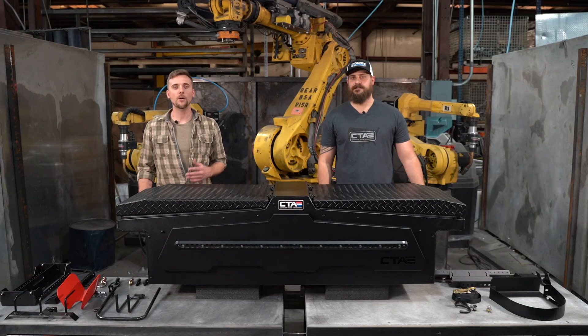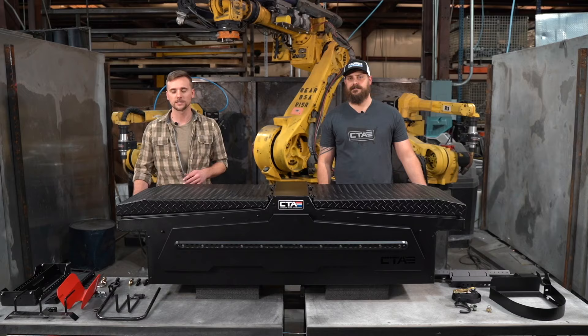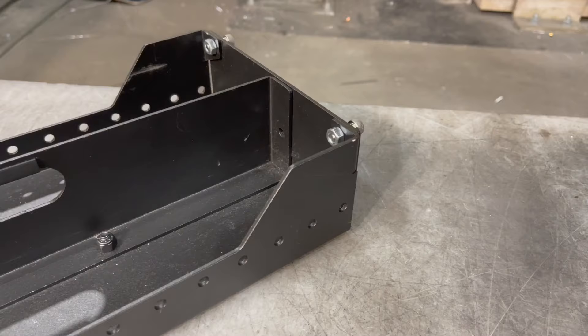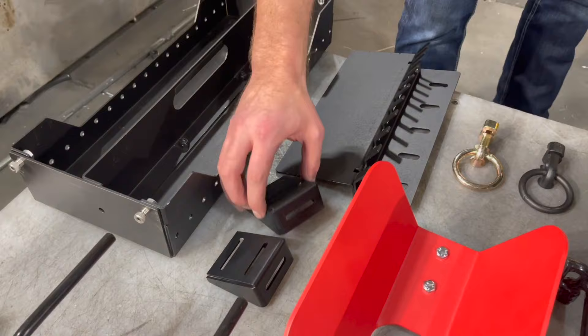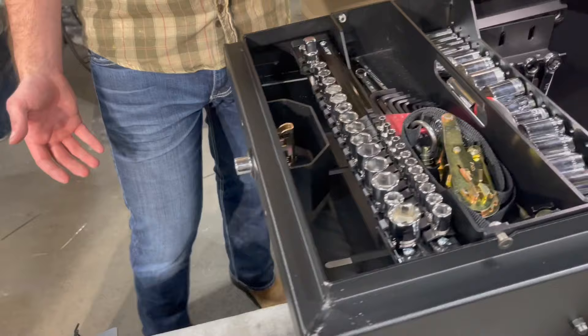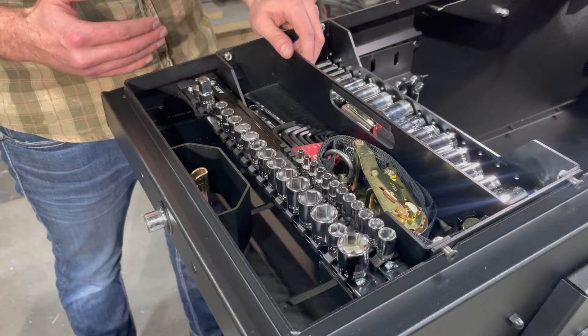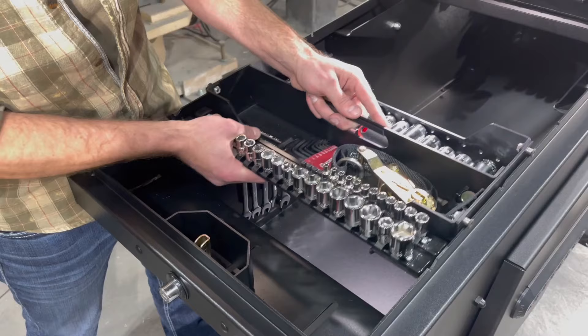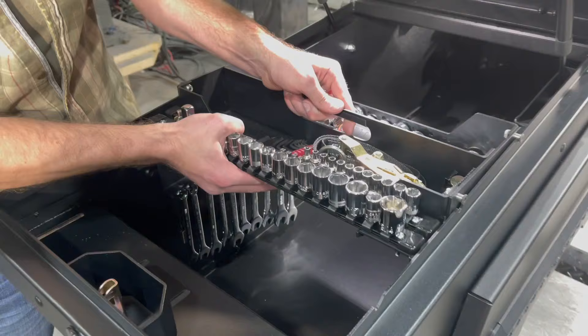Now we're going to talk about all the current accessories we offer for the inside of our toolbox. The first thing we're going to talk about is our removable cargo tray. There's going to be one sold with every single box. If you want one for the other side, you can purchase it online. There's also an added socket rail attachment that you can put on — you can see here we have it on this. All your sockets are nicely lined up, and there's plenty of room for your individual sockets, screwdrivers, whatever tools you want to put inside.